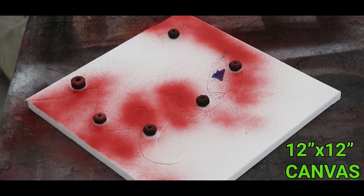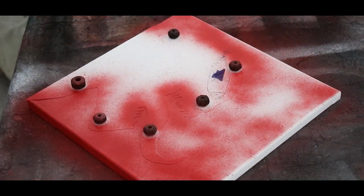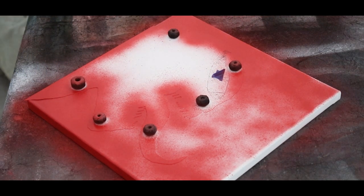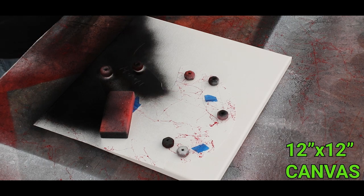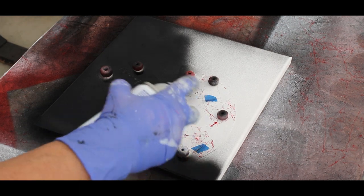For the canvas I didn't want to do a plain white background. For the Venom and Carnage canvas versions I wanted to do something like a diptych painting. Since Carnage is red and Venom is black, I figured do a black background for Carnage and a red background for Venom — and obviously with the marble effect: black marble for Venom and red marble for Carnage.